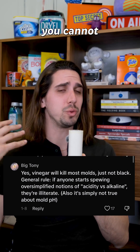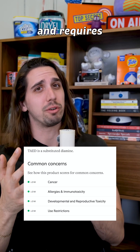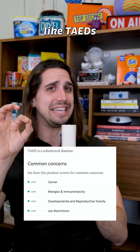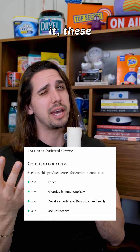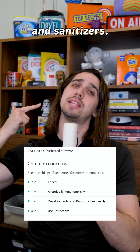Long story short, you cannot use DIY methods for mold removal. It's just not going to work. Mold is really tricky and requires some pretty heavy lifting from active ingredients like TAEDs, peracetic acid, and quats. To oversimplify, these are some of the common ingredients in disinfectants, bleaches, and sanitizers.